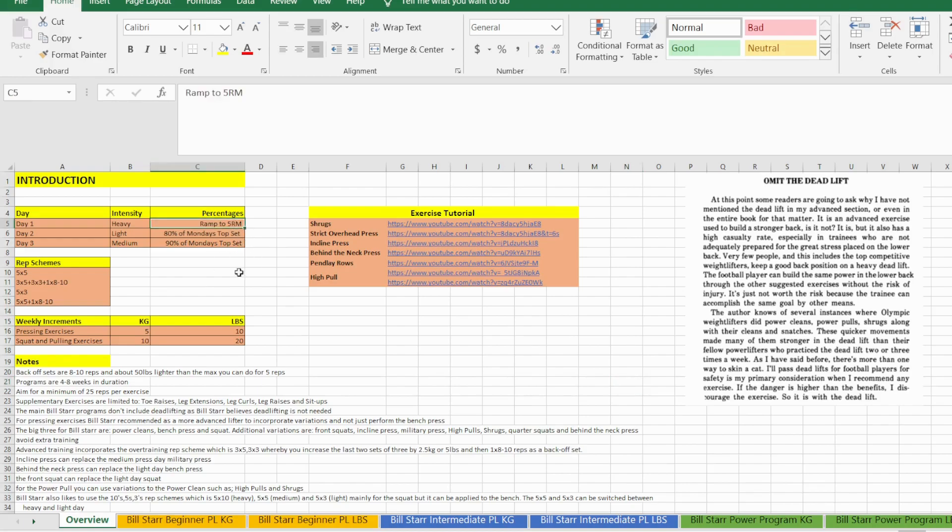On the heavy day you will ramp up normally to a five-rep max, or it's 80% of that top set on Monday, or 90% on that top set on Monday. Alternatively it could be down to the exercise you use — for example, a behind-the-neck press is used on a light day, bench is on a heavy day, and a strict overhead press is on a medium day.